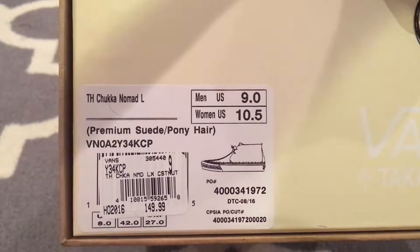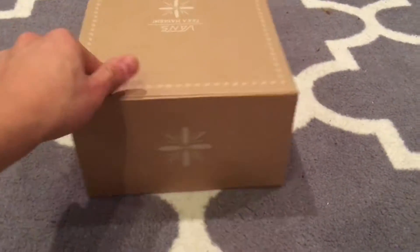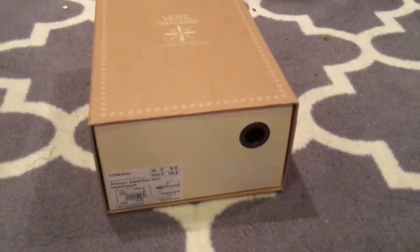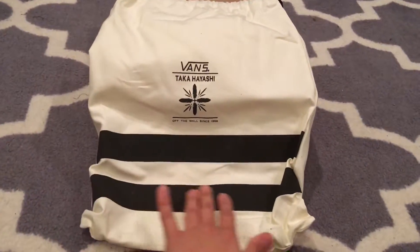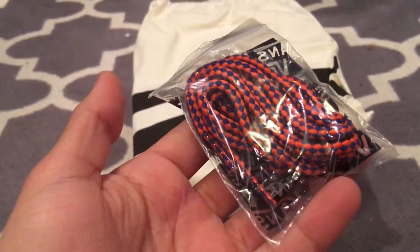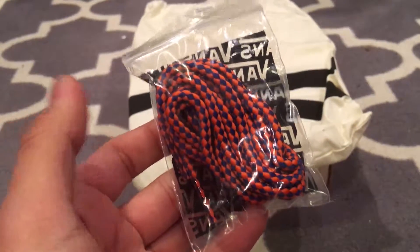This is the brown colorway, retailing at $149. Your cardboard drawer-side box — you can never go wrong with it. Comes with the dust bag Takahayashi is known for, a nice heavy canvas print on it. Comes with these rope-style weave laces to match the bottom sole, and I'll show you that in a second.